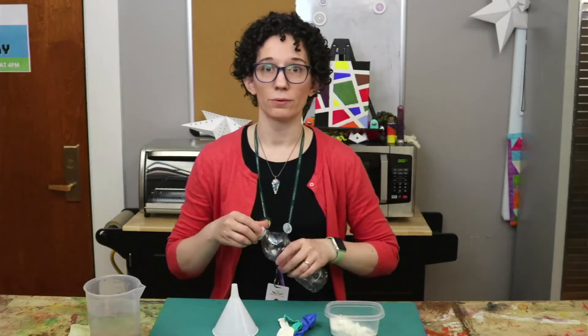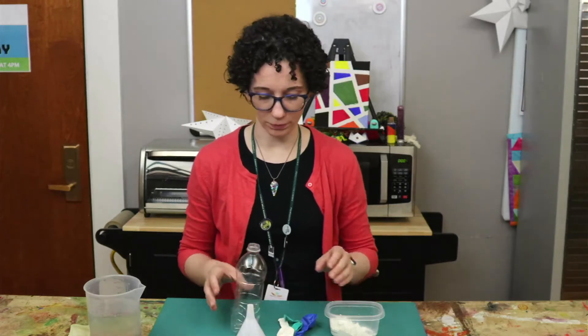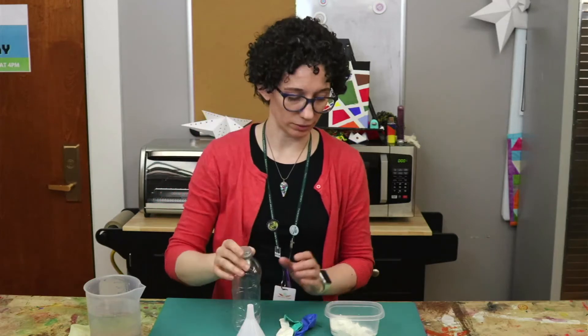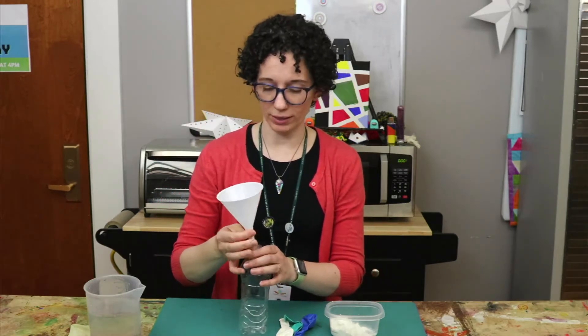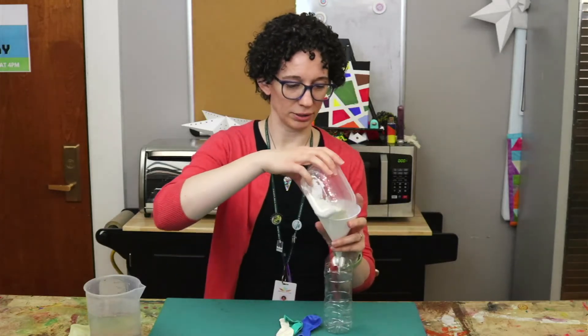The first step for making the cornstarch stress ball is to put the cornstarch inside of the bottle. You may find it helpful to use a funnel for this part.